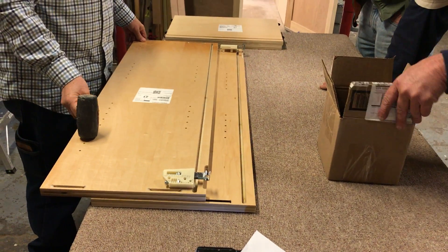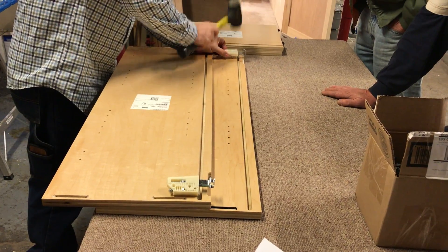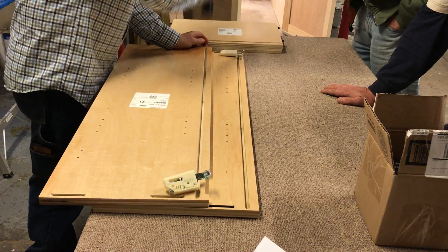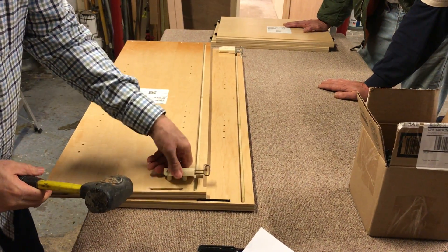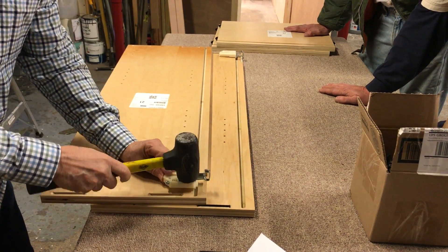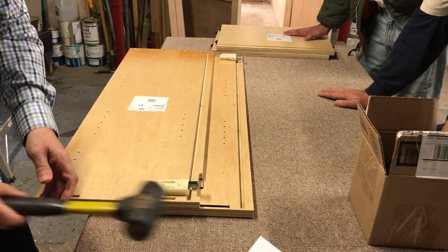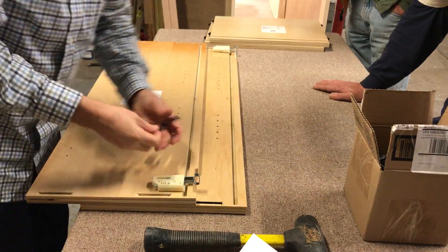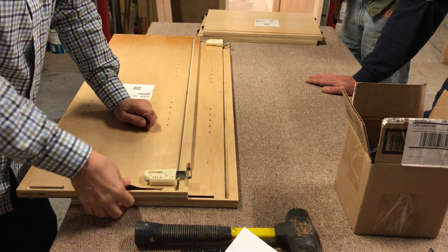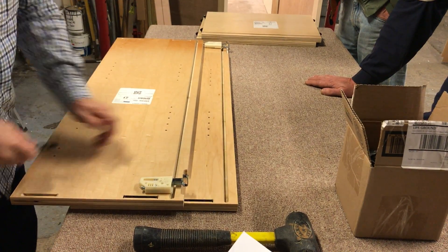I have enough room where I can set these like this and do both of them at the same time. That sucker's in there. And we have hinges — we need two hinge plates.